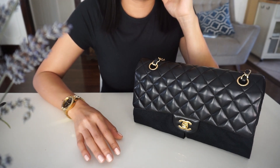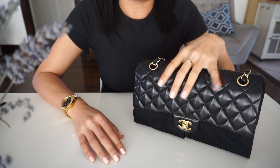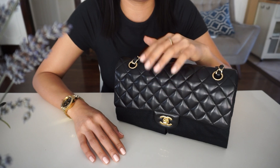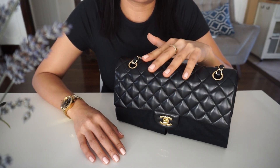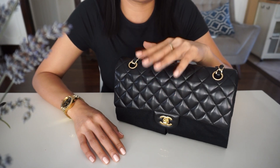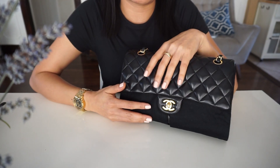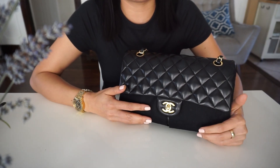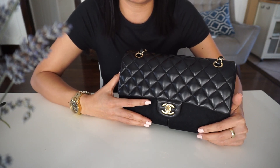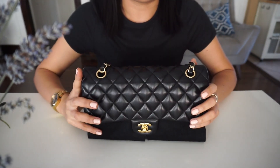Hi guys, it's me Pui. Today I'm going to talk about the Baby/Medium Classic Flap lambskin in gold hardware. I want to talk about the wear and tear of this one — just a quick look at wear and tear. This bag is six years old, and after that I'd like to show you what fits in here, so let's get started.